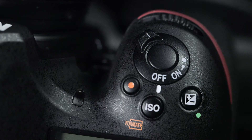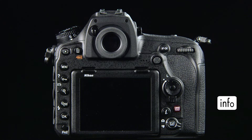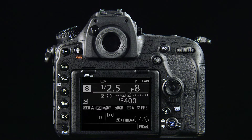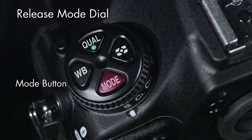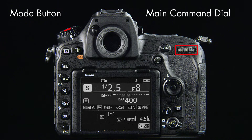Switch the camera on, and at the rear of the camera, locate and press the Info button. On the top left of the camera, you'll find the release mode dial. Locate the mode button, and over on the rear right of the camera is the main command dial.